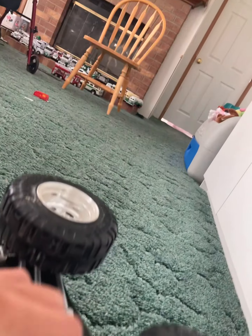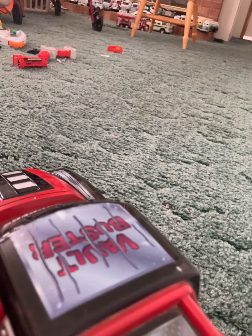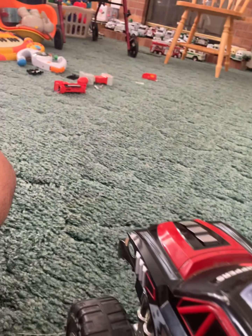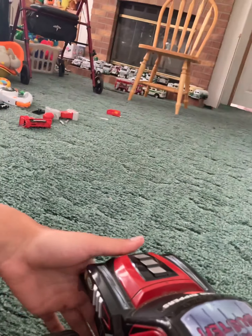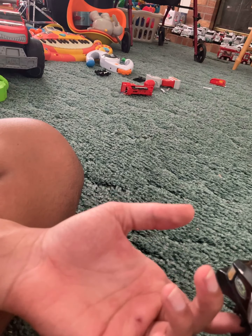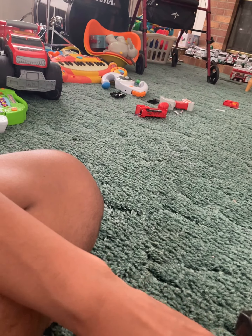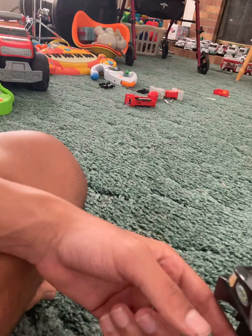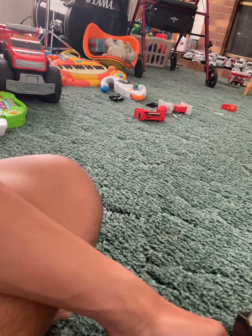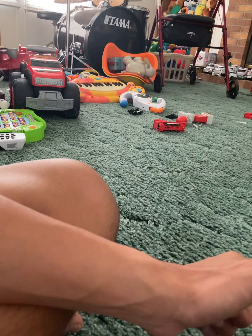I gotta clean this thing off and clean it off good. Technically if I wanted to be really thorough I would open this up and clean it that way too, because there's no doubt in my mind this thing is probably dirty on the inside as well. These monster trucks are a pain to open up, but on the other hand this is a third gen chassis, so I can actually take the wheels off, which is gonna make life a lot easier.